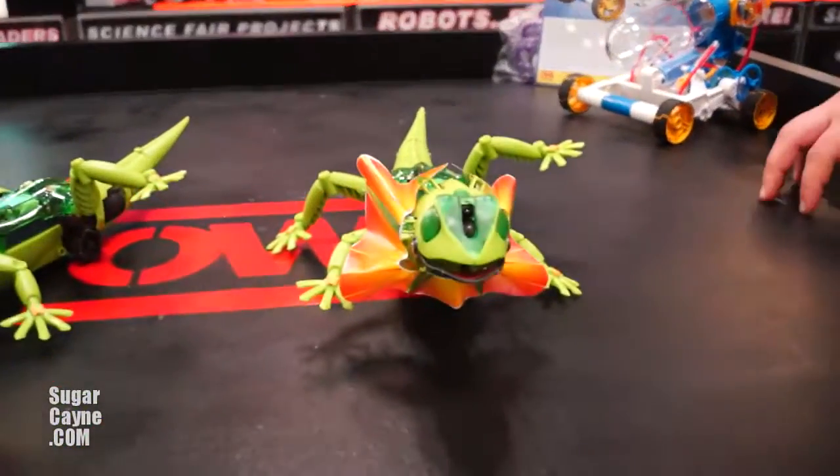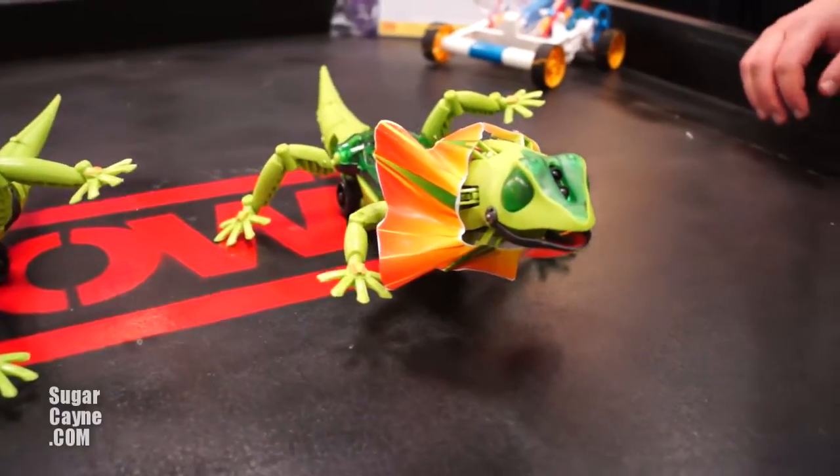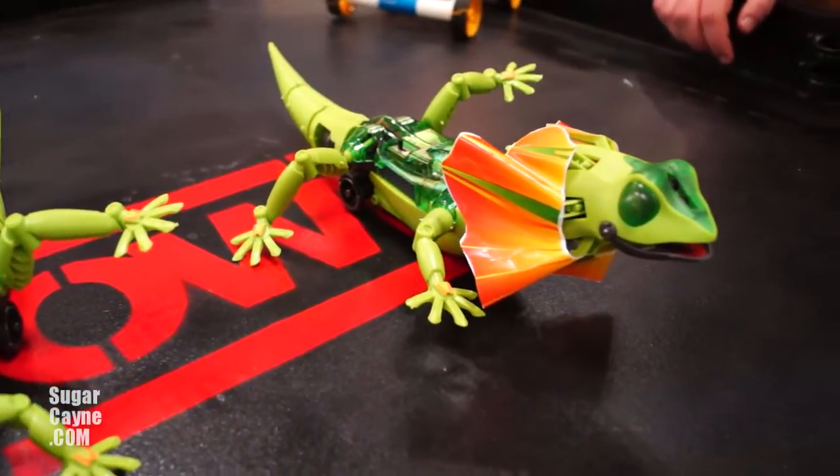My name is Dan Ramirez with OWI. I'm going to be showing you one of our new products today. This is the Kinji Dragon robot. It's an infrared sensor robot that has an infrared sensor that works in two different ways.